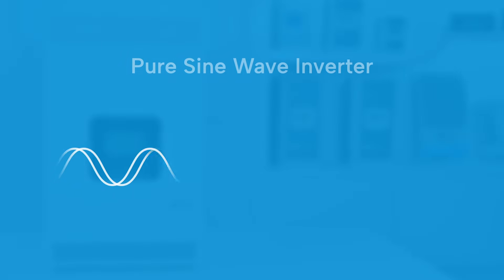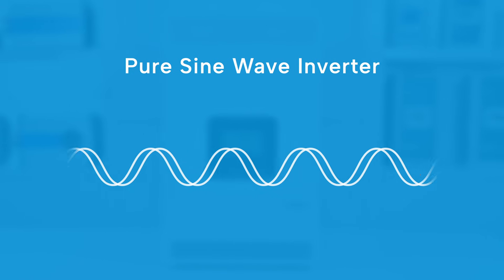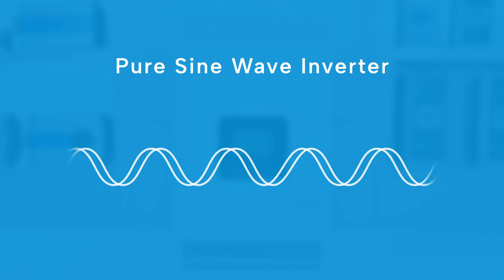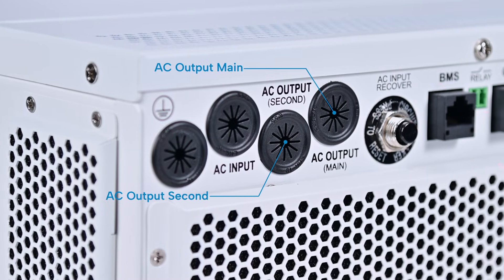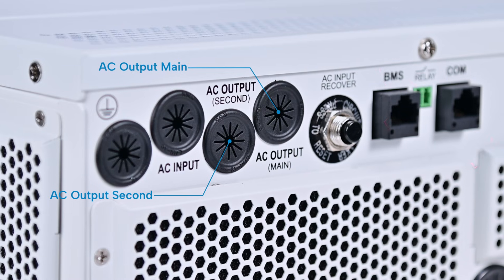Featuring a pure sine wave inverter output, it guarantees voltage quality equal to or exceeding household standards, ensuring safe operation for even the most delicate appliances. The KRP Series also provides primary and secondary power-off control functions, enhancing operational flexibility and power management.